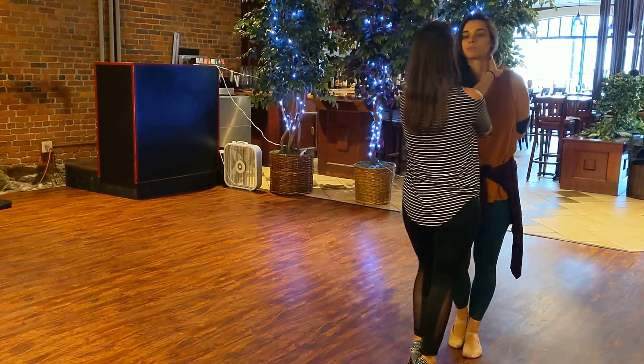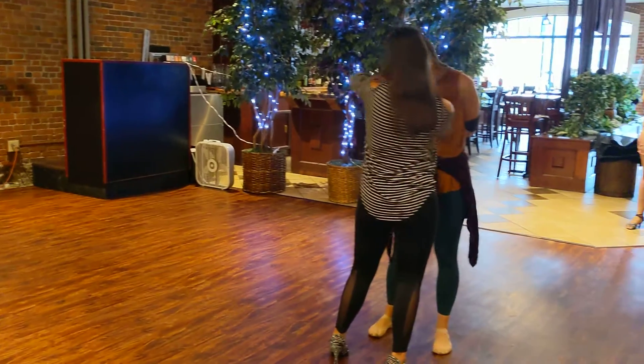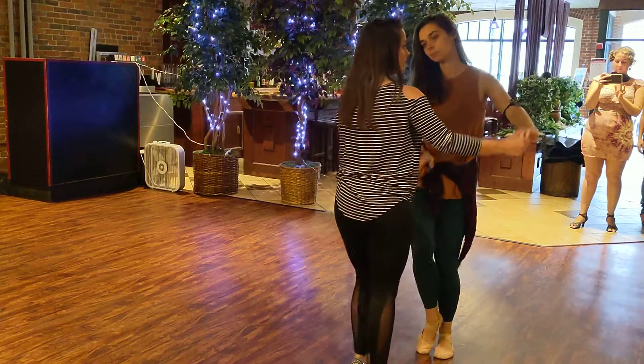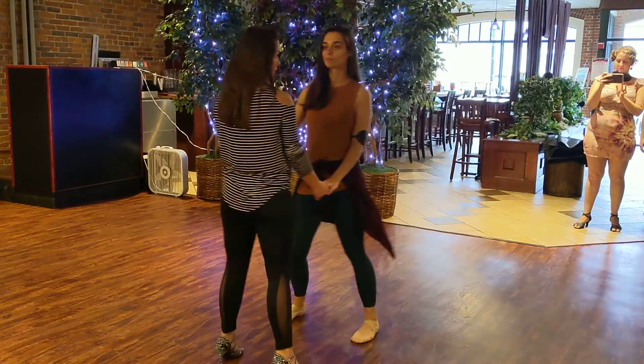From here we're stepping out on the 1, giving her a neck roll. 1, 2, 3, 4, 5, 6, 7. Basic. 1, 2, 3, 4.